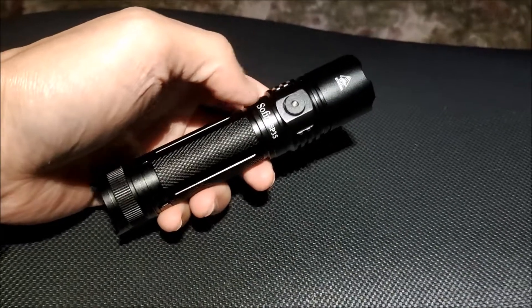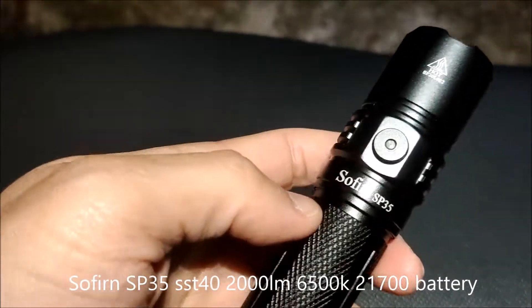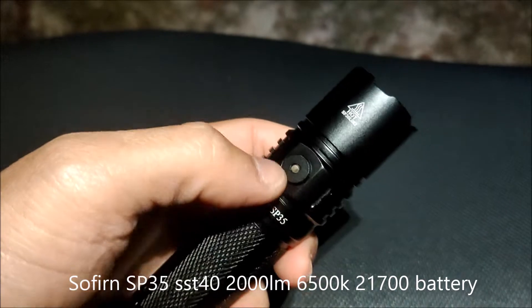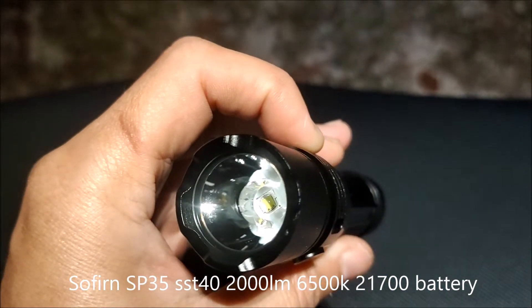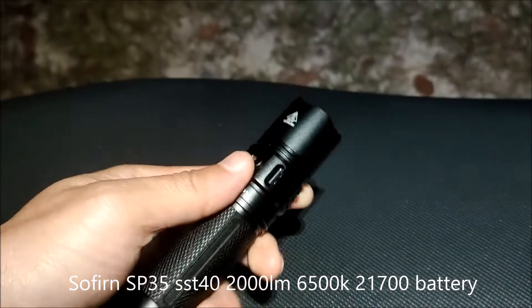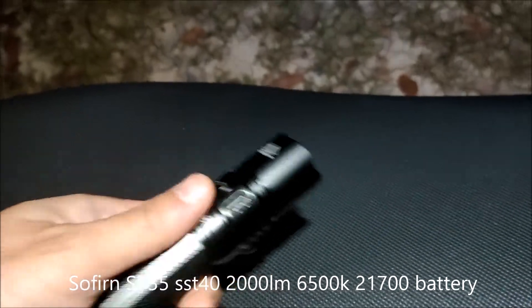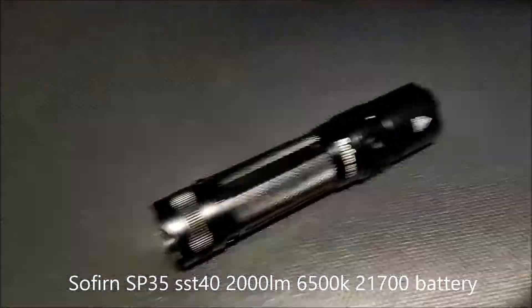Hello everyone, today I just got my new flashlight. It is the Sofern SP35. It comes with SST40, 2000 lumens, and it uses a 21700 battery.